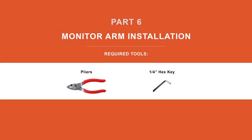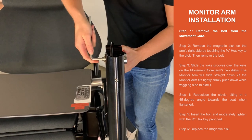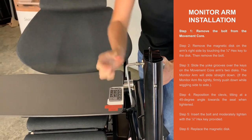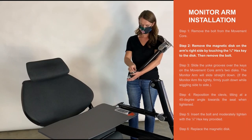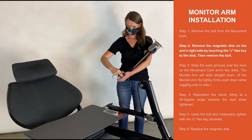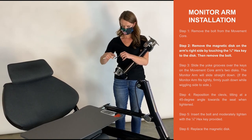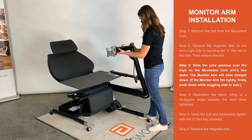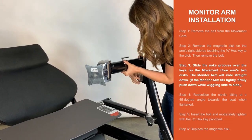Part 6. Monitor arm installation. Step 1. Remove the bolt from the movement core. Step 2. Remove the magnetic disc on the right side of the arm by touching the quarter inch hex key to the disk, then remove the bolt. Step 3. Slide the grooves of the yoke over the keys on the two discs of the movement core arm. The monitor arm will slide straight down; sometimes the monitor arm fits tight on the arm and will need to be wiggled to the right side as it is firmly pushed down.